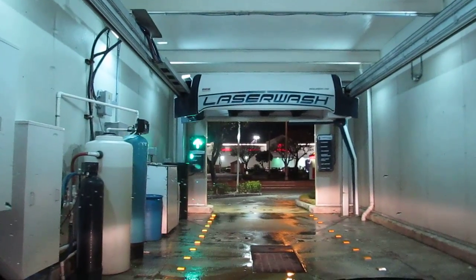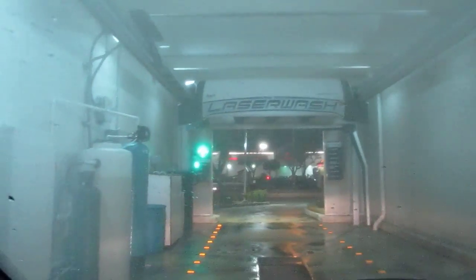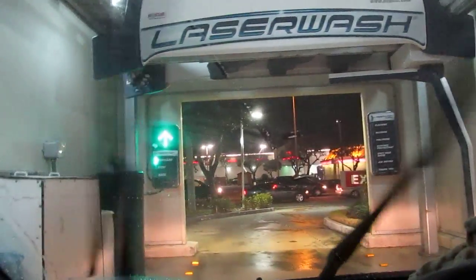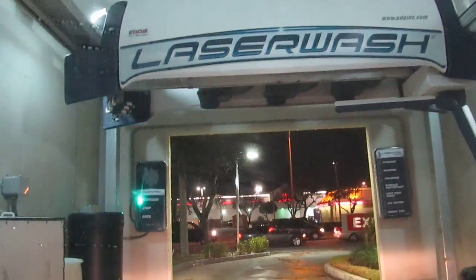I think it's saying 'forward,' which is kind of odd. This is my parents' car and they usually let it get very dirty, so let's see what happens.